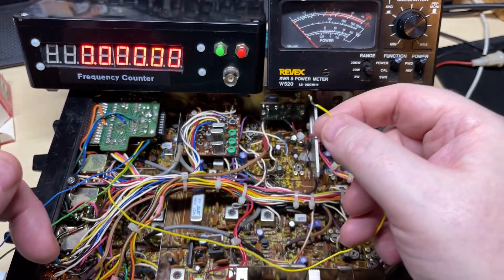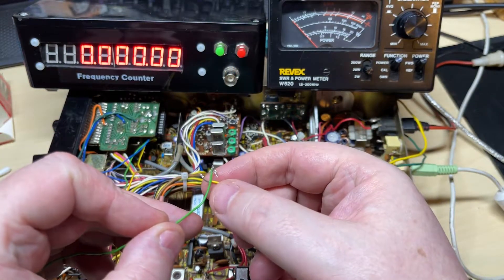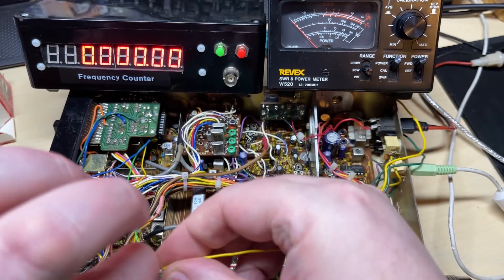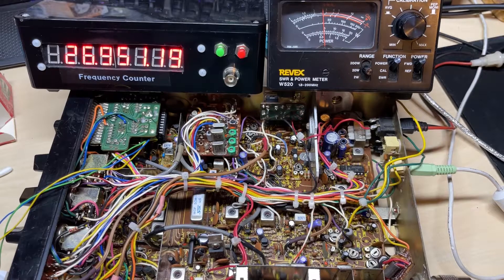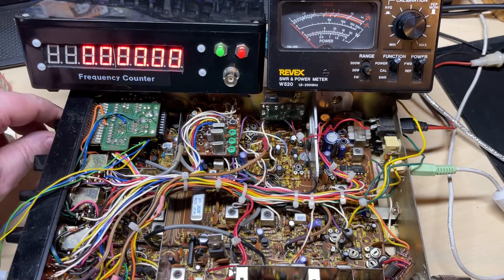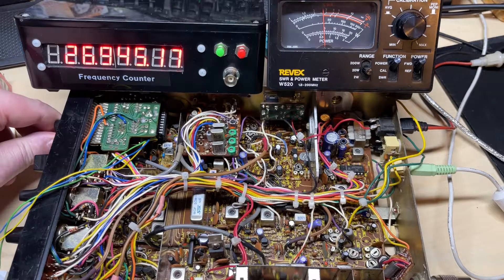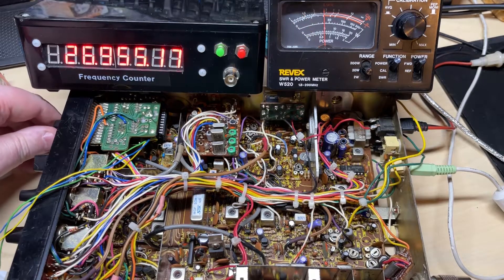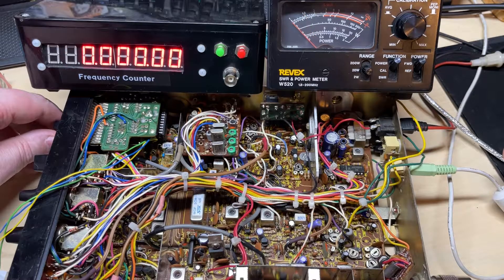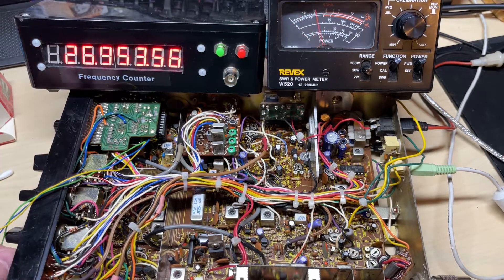So let's connect these two together, which should give us 40 below the lowest crystal. On this radio the lowest crystal is the mid band crystal, so this should give us low band. We'll switch the KC shift off — and correct, we have low band, 26.515 being channel one low band. So that's working nicely. I'm not going to go through every single channel on here, but I did verify every channel to make sure it was correct.